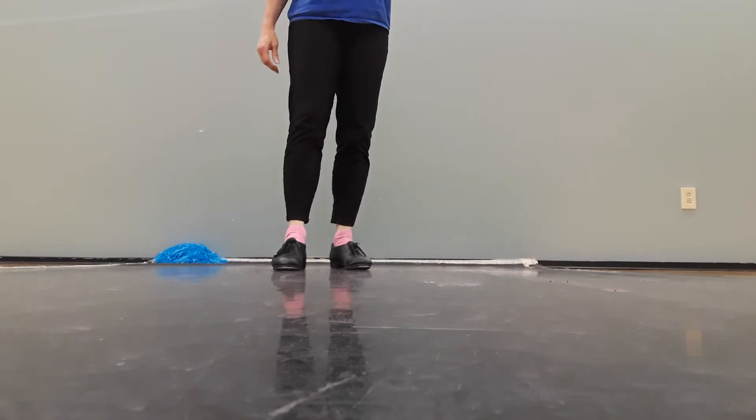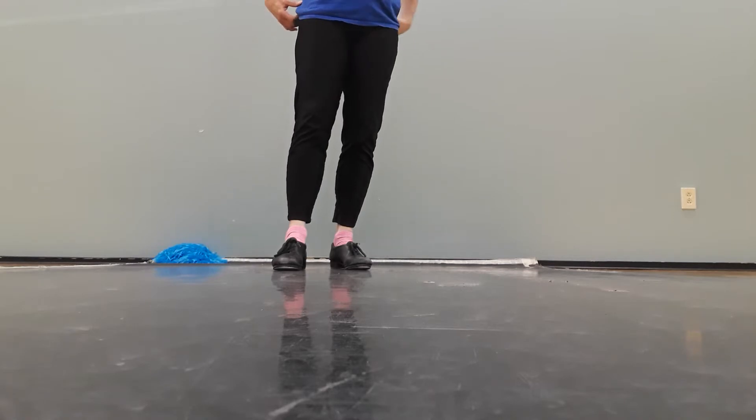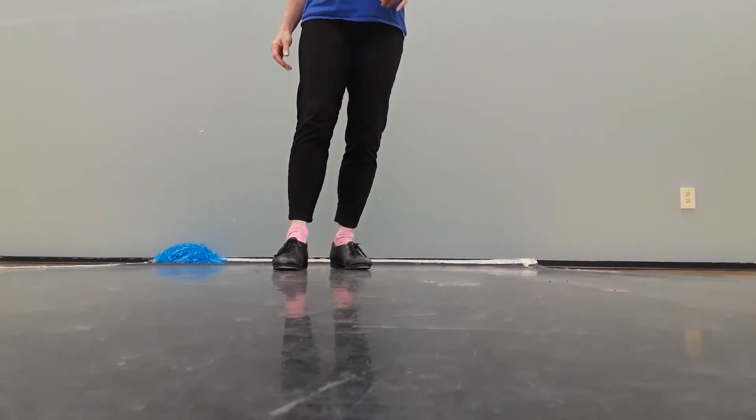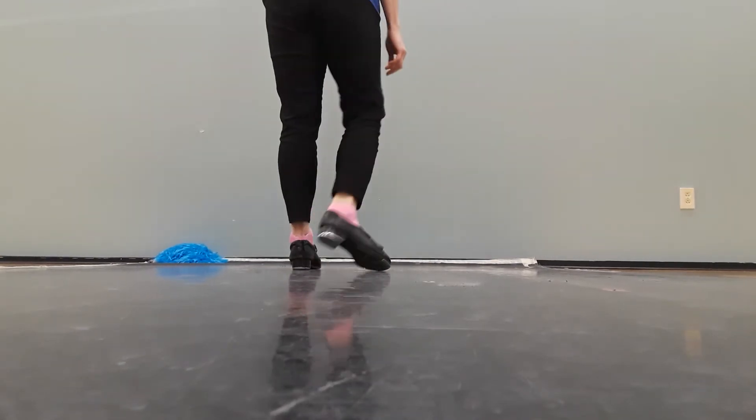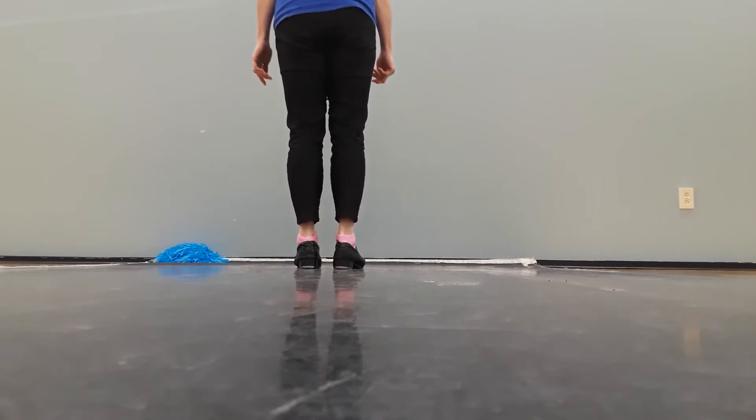Hello tappers, today I'm going to film the shim sham — the second half of the shim sham, steps five through eight. We've only worked on step number five and six, and maybe a little bit of eight in class, but I'm going to go ahead and demonstrate them all here. First of all, step number five, five, six, seven, eight.